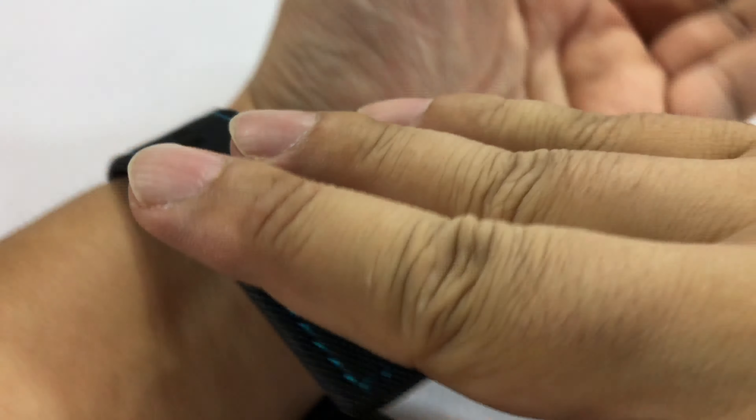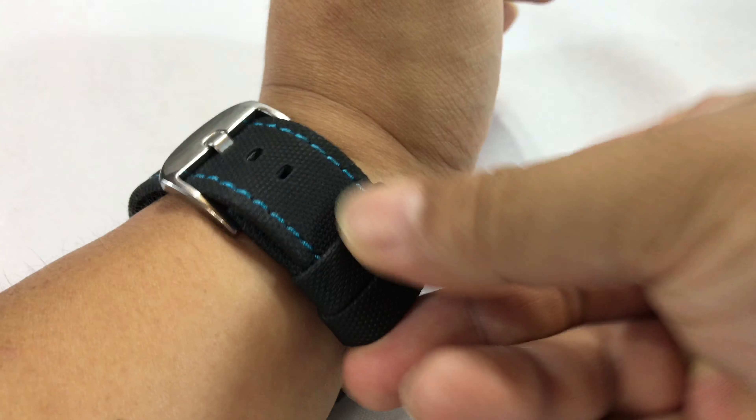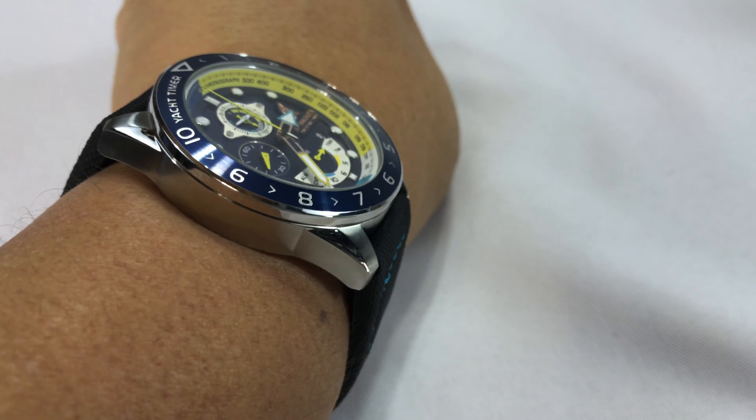Some of these things, you can't really tell until you get it done. This band was about $25 — picked it up on Amazon. Feels pretty nice. Even though it's not broken in, it starts fitting my wrist pretty nicely, but it kind of wears a lot more like a regular watch.